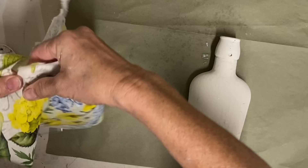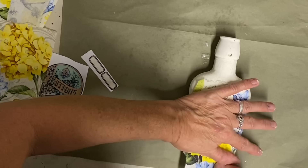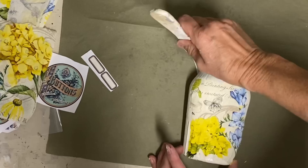Now this is a napkin and I wish I could tell you where this one came from — I can, but it won't help you, because my friend Frankie brought me several napkins. I know a lot of them she had ordered online from probably Amazon.